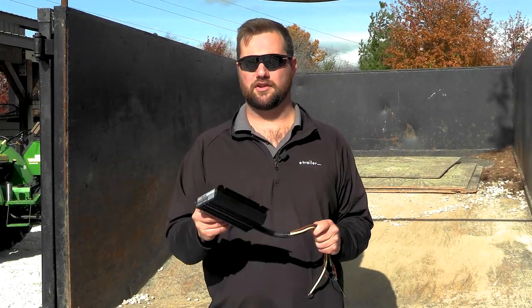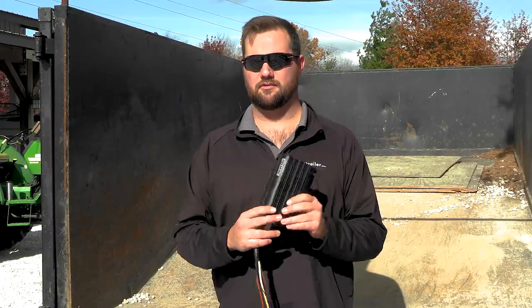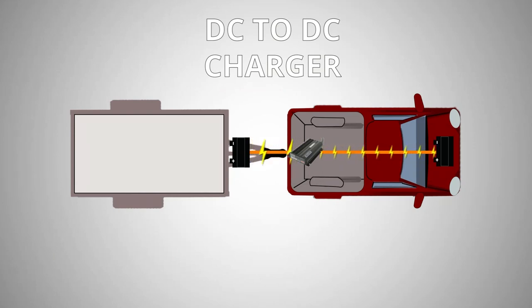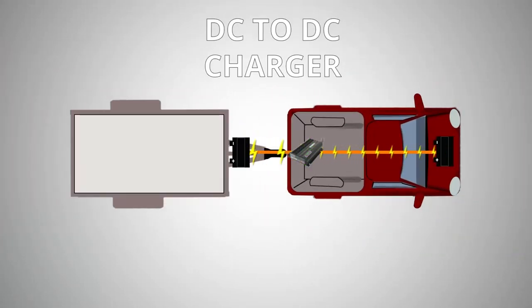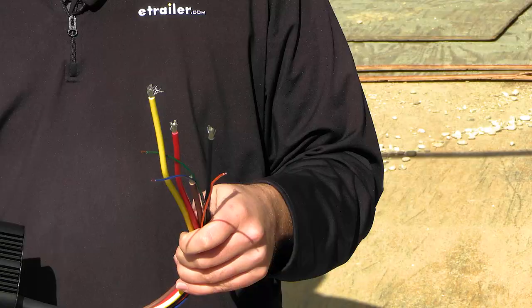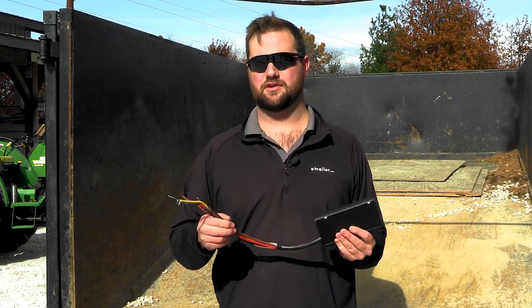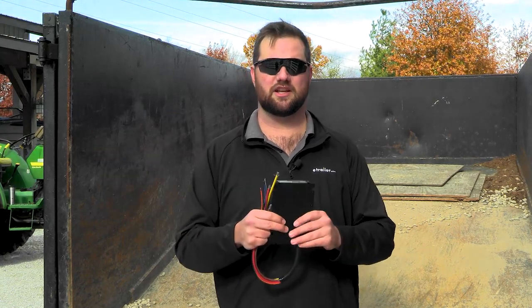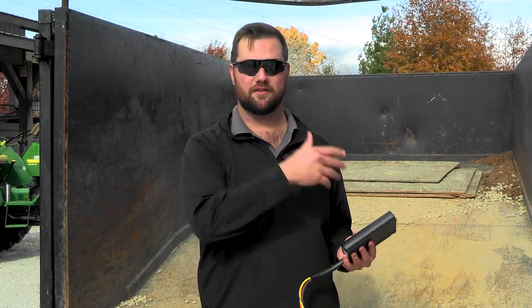This is by no means the only DC-to-DC charger available — it's just one of the best we've seen performance-wise, and this is the Redarc BCDC charger. Essentially what it does is take that weak signal we were talking about and increase the voltage from the vehicle battery to the dump trailer battery. The other nice thing is it has a solar input, so if you decide to put a small solar panel on, it's going to do the same thing with the solar power — increasing the incoming power and sending it to your battery. It's just going to be a faster, more efficient way to charge your battery while you're driving, and while your trailer is sitting still it's going to do all the work for you.